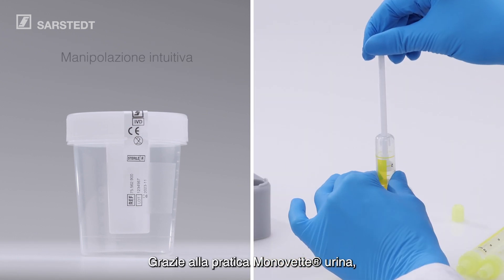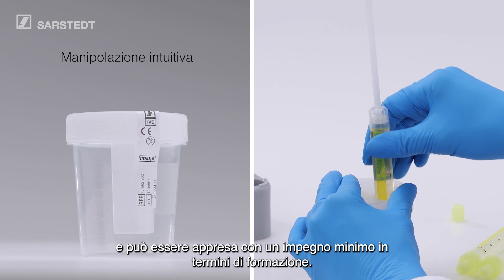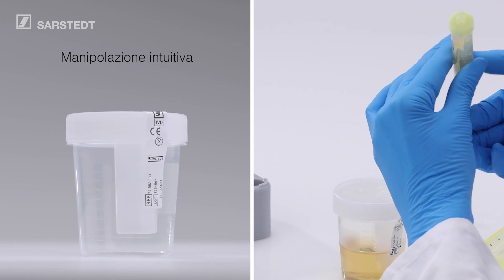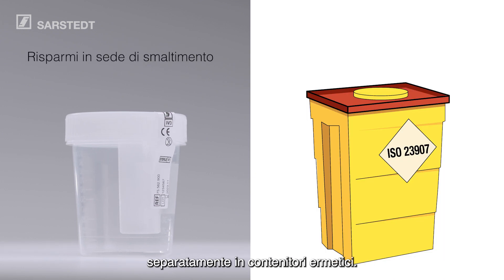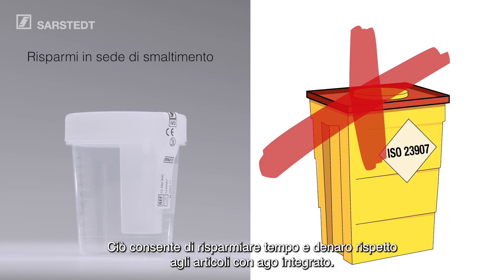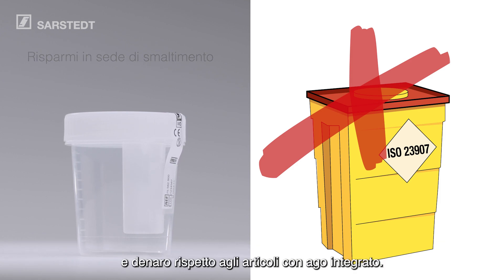The intuitive handling with the practical Urine MonoVet can be learned quickly without extensive training. And after use, NFT system products do not need to be disposed of separately in sharps containers. This saves time and money compared to devices with an integrated needle.